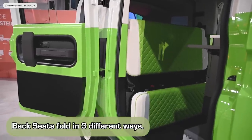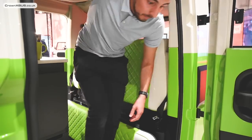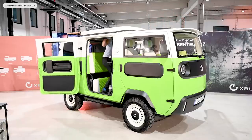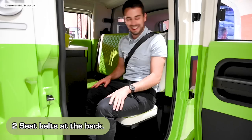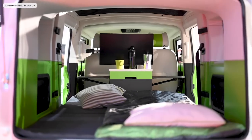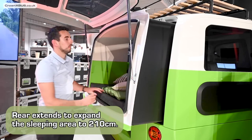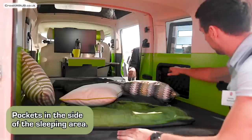The passenger seats fold in three different ways — I'll call them flat, seated, and bed. In flat mode you can easily walk from one side to the other and access the pop-up roof, which is very easy to maneuver. I'm about 5 foot 10 and I still had plenty of space above my head. In seating mode you have access to two seat belts either side of the centre unit. In bed mode the back of the seat folds down flat, revealing your bed. By extending the back of the camper, the expected sleeping area measurement is about 210 centimetres long. There are also multiple pockets around the sleeping area for all your little knick-knacks.